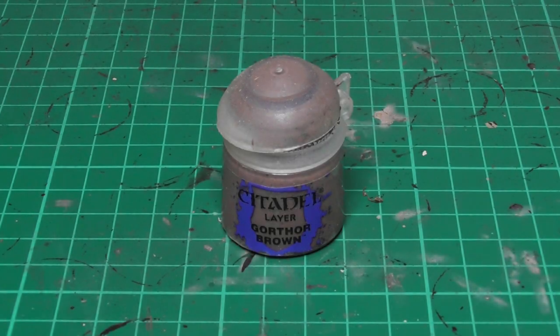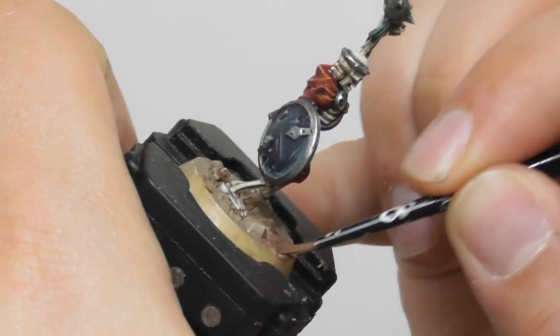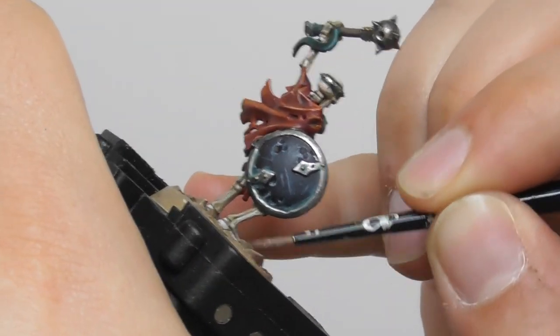Now I can move on to the base. I am using Gorthor Brown as a base color and I start base painting the soil onto the base.